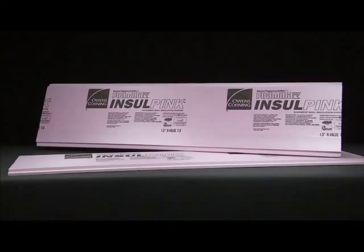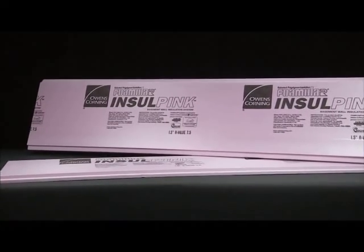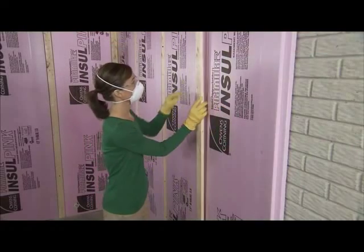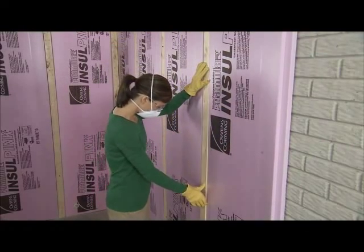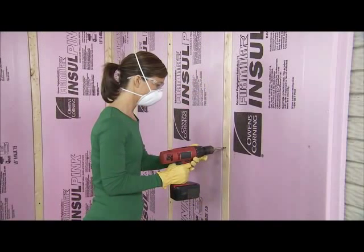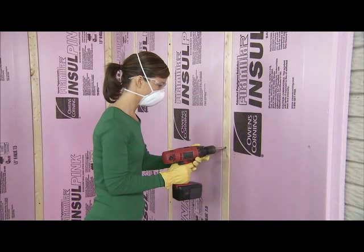Owens Corning Foamular Insul Pink Rigid Foam Insulation is designed to save you time and space in your basement. It installs easily with furring strips, so there's no need to install a stud wall. And its thin profile insulates without eating into your living space.